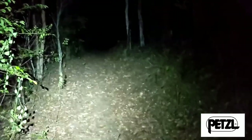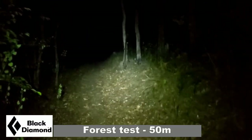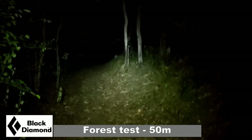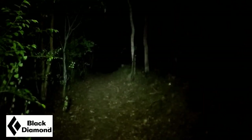And there we have the canopy and there's the trail. Here we have the Black Diamond Storm on max power. It's quite a wide beam — wider than the Tokina Petzl.